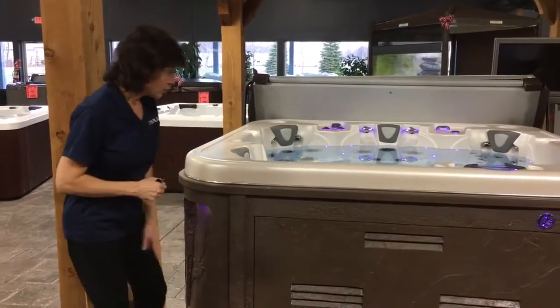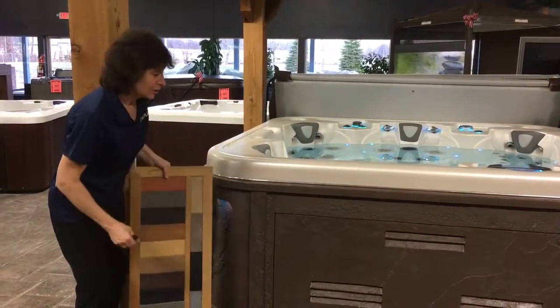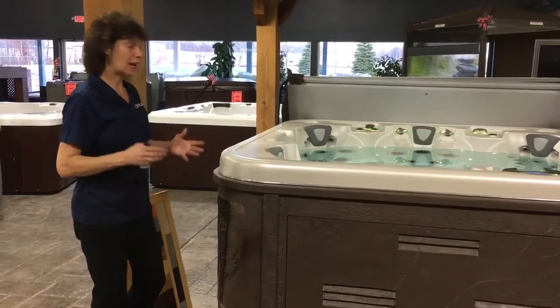It's available in this beautiful brown. It's also available in tan, black, or gray. So you can coordinate it with your patio furniture or your home, your yard, your deck.